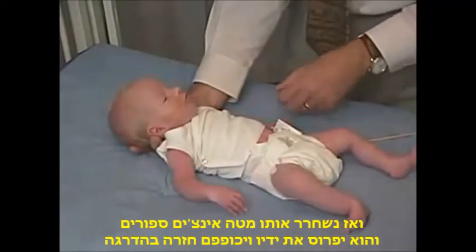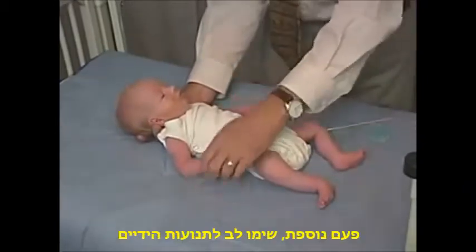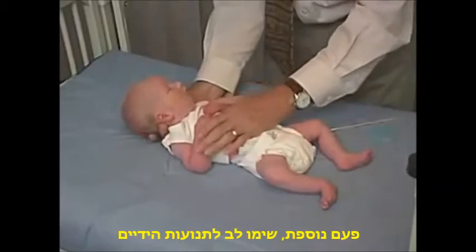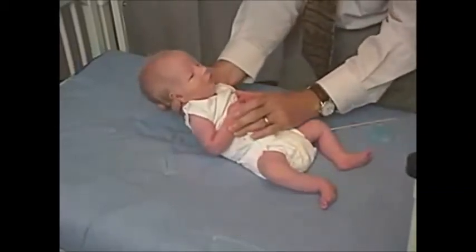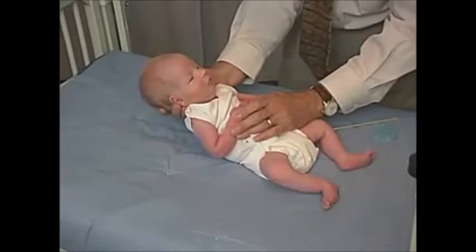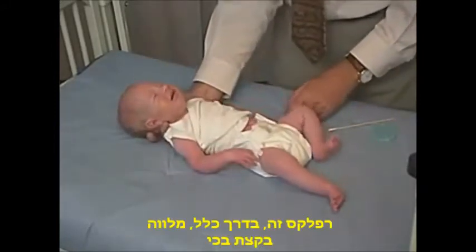The baby goes out into extension and flexes the elbows, then gradually comes back in. Just watch the movements of the hands. He goes out and often times he'll get a little cry.